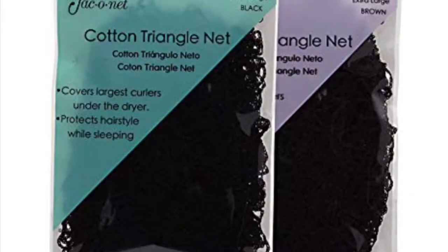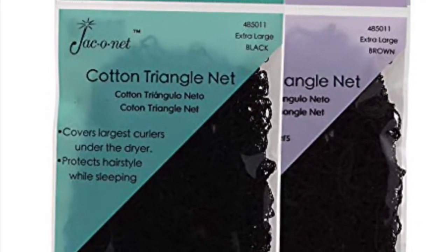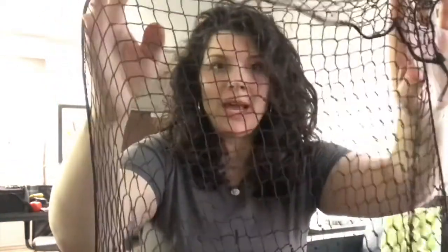This video is specifically to show you guys how I put on a triangle cotton net. I picked up this net at Sally's for about two bucks and this particular version is my least preferred. You can see that it has really big holes in the net and I find that that allows some of my curls to escape and gives me some weird curl patterns and just some strange things happening.